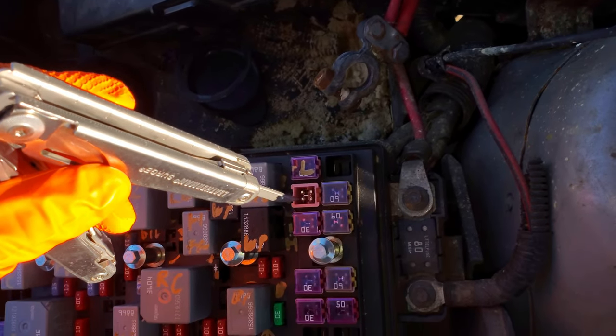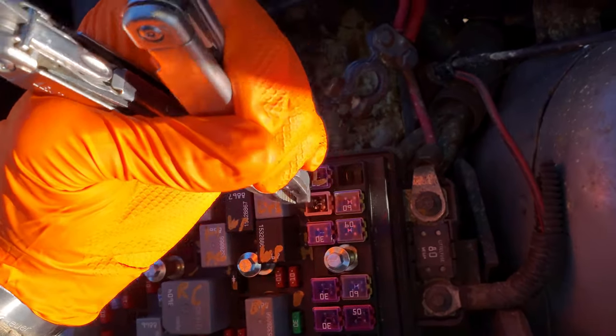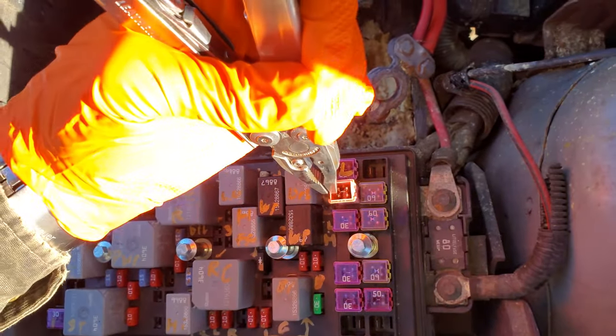This fuse here right beneath it is only used in high speed mode and it's solely responsible for powering your right side fan.